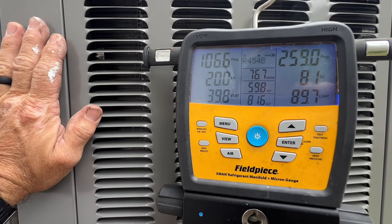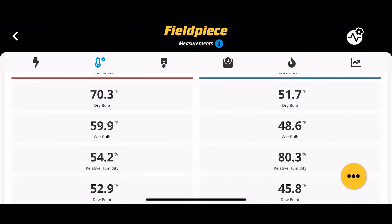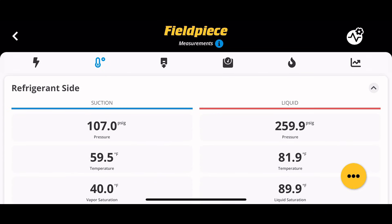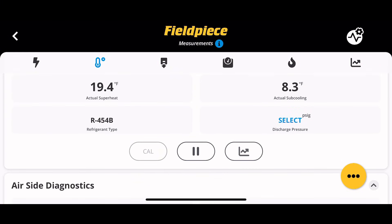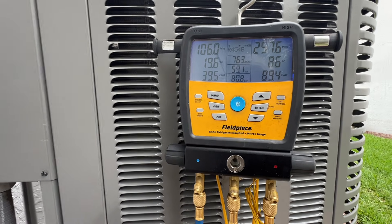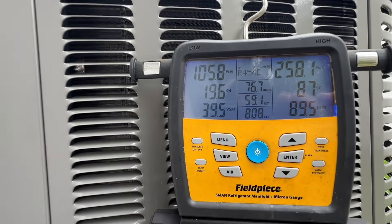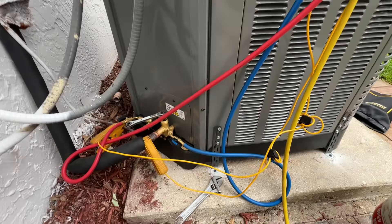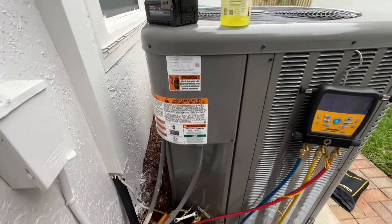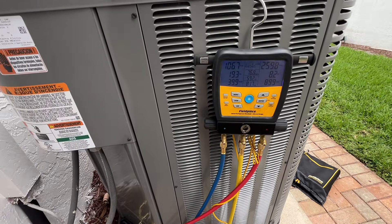I do have the Fieldpiece probes hooked up inside, so we'll take a screenshot of that. All right, we are maintaining 8.5 subcooling, superheat is 19.6, suction saturated is 39, and we'll call it 106 over 258 — those are the pressures we're going to be operating with. That's a REAM 5-ton RA14AY60 straight cool with R454b. Hope that helps — catch you in the next video.